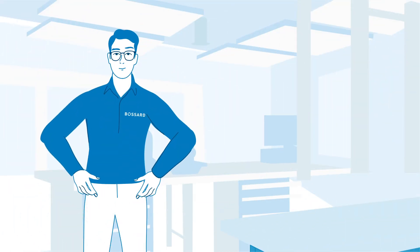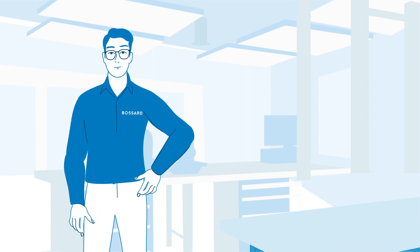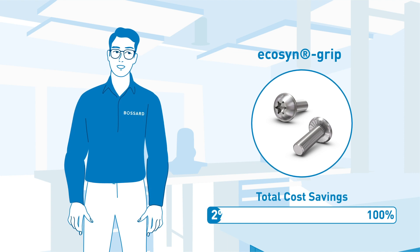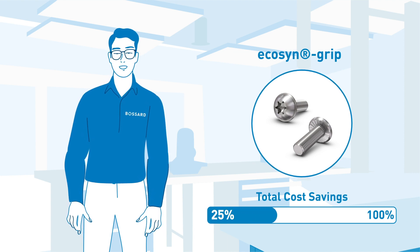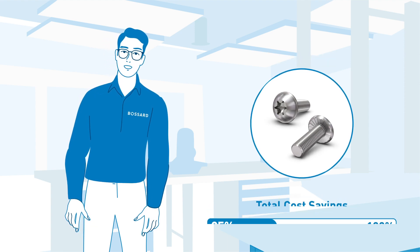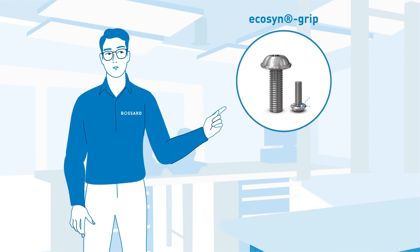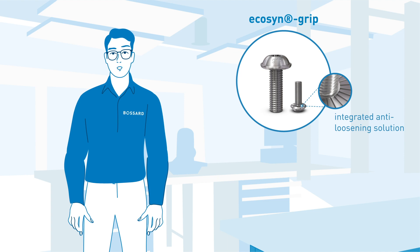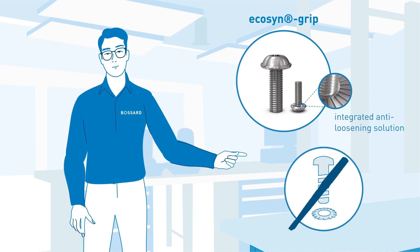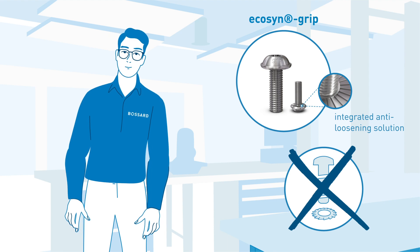Now let's take a look at some of the proposed technical solutions. For instance, this Bessard EcoSend grip will allow Novex Solutions to generate as much as 25% of the total potential cost savings by combining different functions and speeding up assembly. The EcoSend grip provides a secure anti-loosening solution. In addition, the risk of assembly failures will be reduced significantly — another important quality advantage.